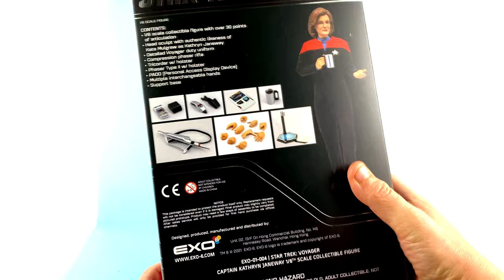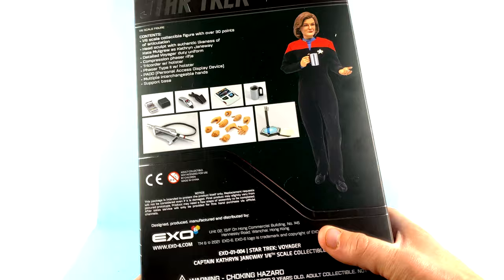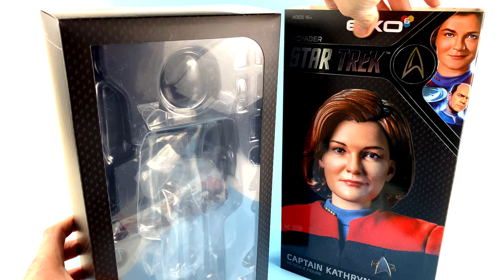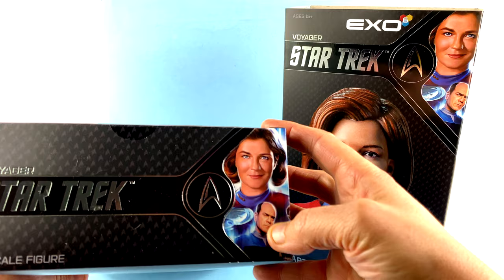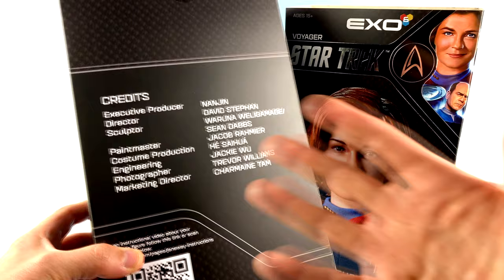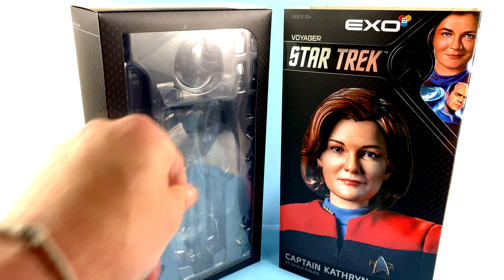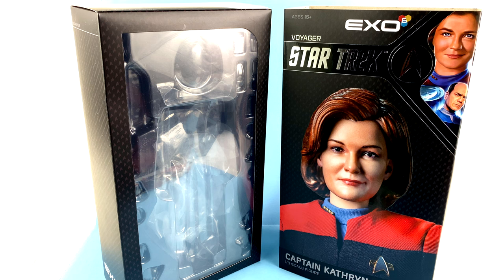Come around to the back of the package and you have all of her accessories, a rundown of all of them as well as pictures. The other side just has Star Trek. You do have a bit of a slip sleeve style cover that you can lift up, and a lot of the same stuff carries over — you got that image of just Captain Janeway and the Doctor. There's also an instructional video QR code, and of course an open window that fully showcases the figure as well as all her accessories.